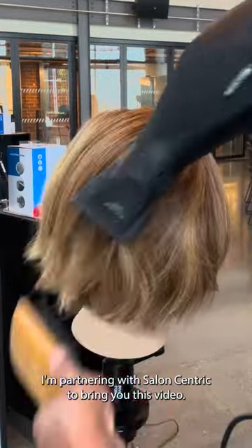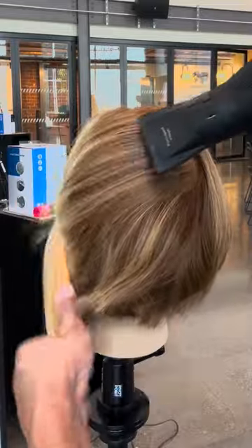Hi friends, Sam here. I'm partnering with Salon Center to bring you this video. Have you ever found yourself overworking with a round brush? Here's a great technique that I love, referred to as wrap drying.